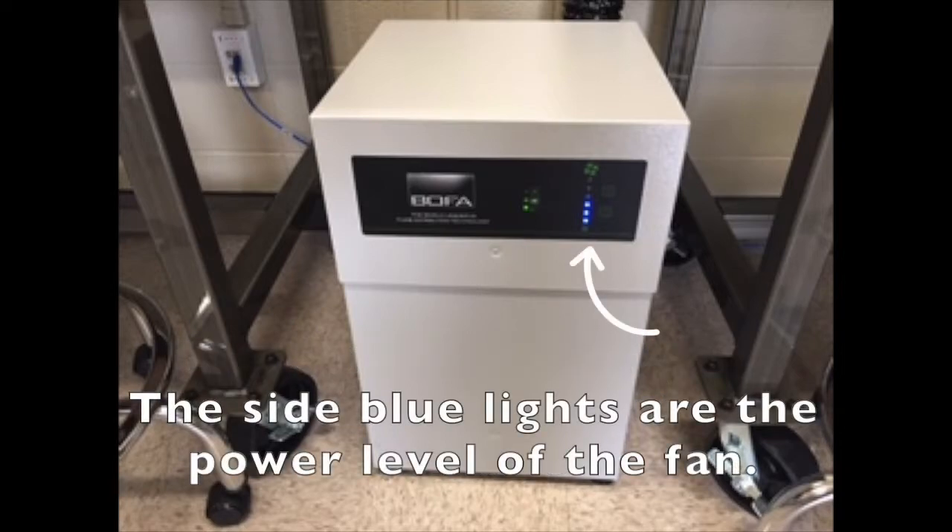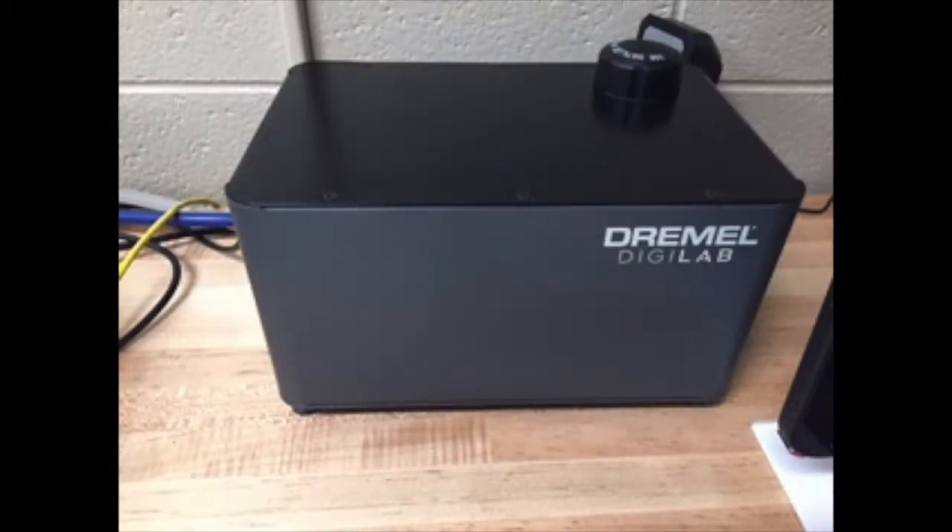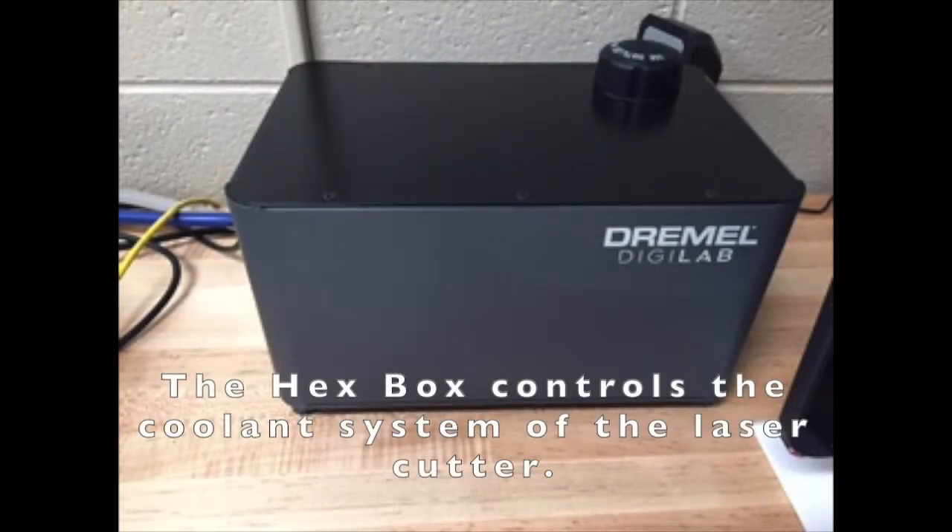The blue buttons to the right indicate the fan level. For jobs that produce more smoke, please turn the fan up. The hex box provides the coolant system for the laser cutter. It turns on and off automatically with the machine.